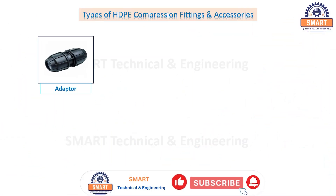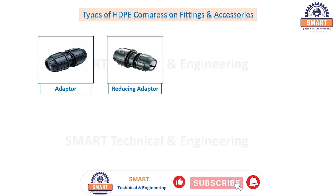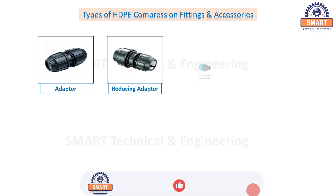Adapter, reducing adapter, male threaded adapter.